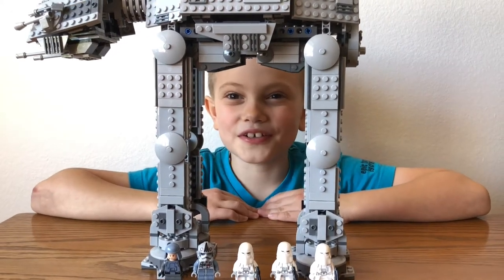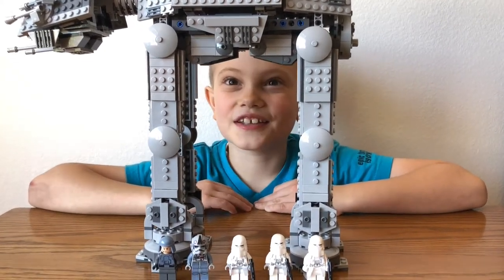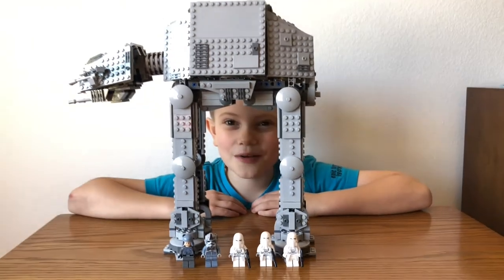Hi, I'm Tablin. Welcome to Tablin's Toys. Today I'm going to show you this huge AT-AT walker.